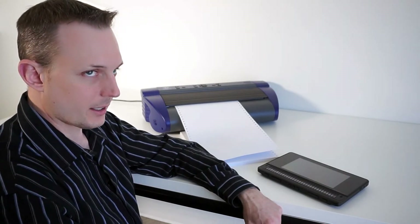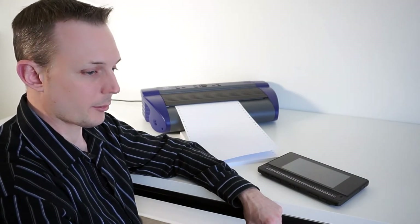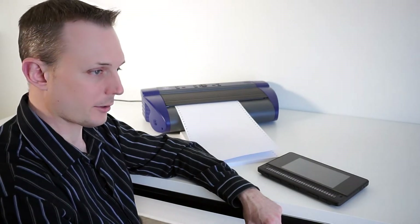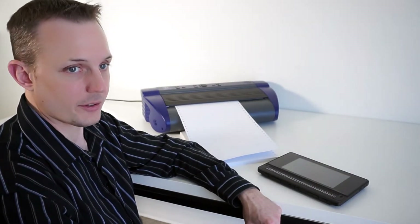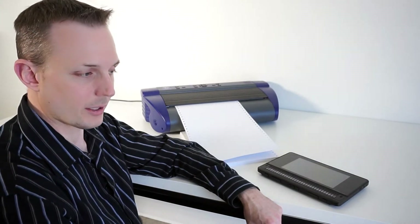Once it's connected, you need to find the IP address of the embosser. That's very simple to do through the help menu, and I'll show you in a second how to do that. Just make sure you write down that IP address so you can enter it into your BrailleNote Touch the first time. Once it's entered the first time, you don't have to do that again and can always just emboss wirelessly.